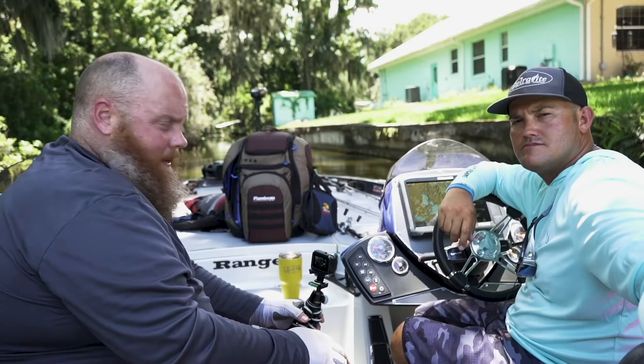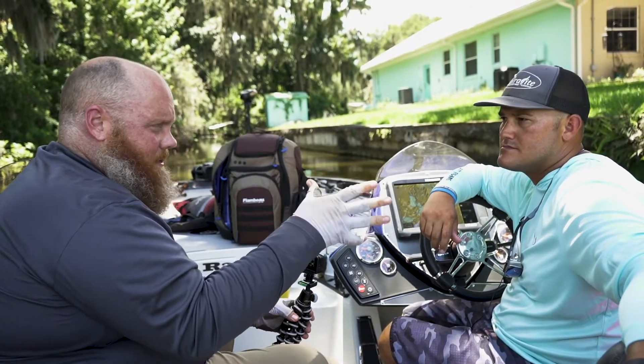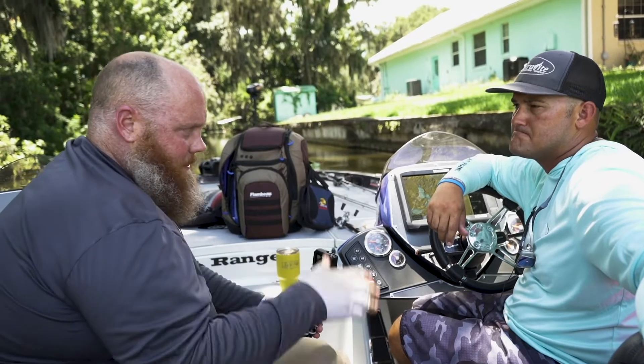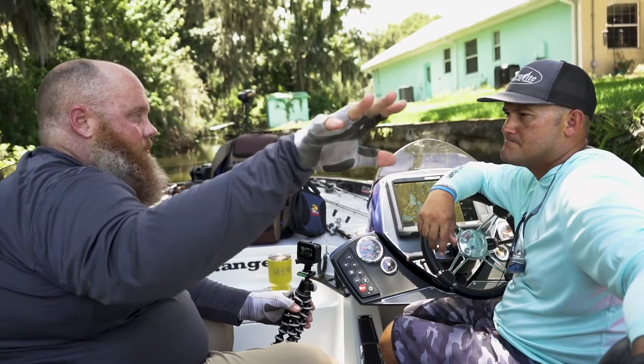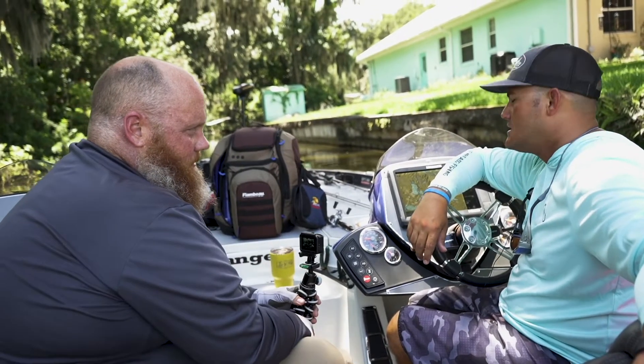Hey everybody, welcome back to Live to Fish. I wanted to talk with Captain Blake here. We're on the Harris Chain — you've fished the Harris Chain a bazillion times — but let's say this is your first time here. You've never fished this lake before. How can you use that to help you catch fish?